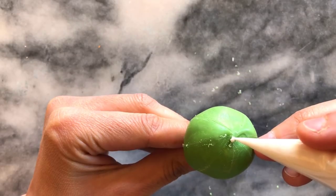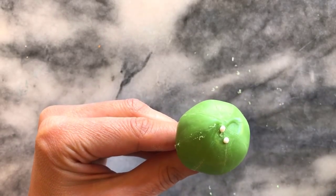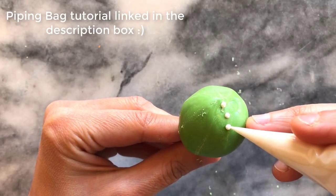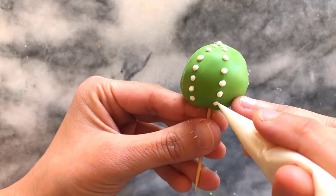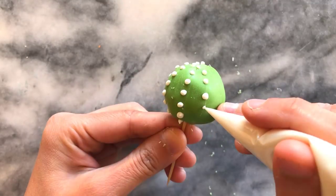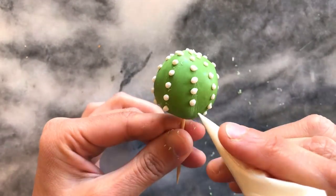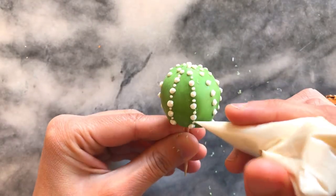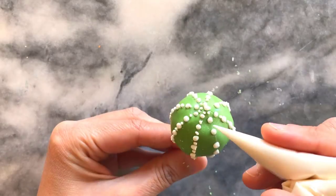With my piping bag I'm piping small dots down the lines with a little bit of space, and I do this throughout the whole chocolate. Once the larger dots are finished I then go over in between with tinier dots, which adds a little bit of detail and dimension.